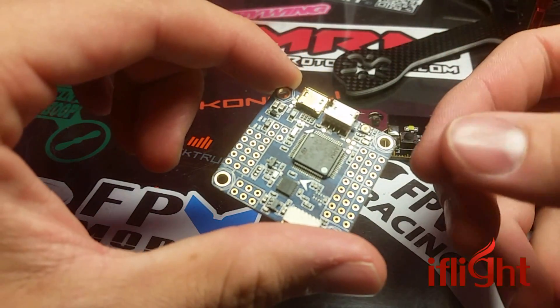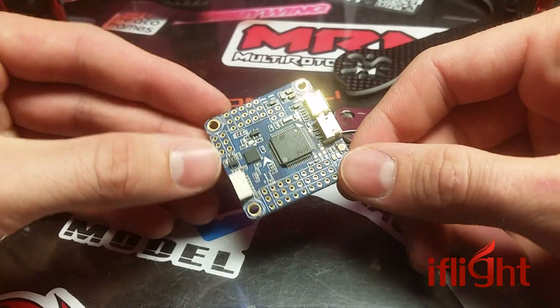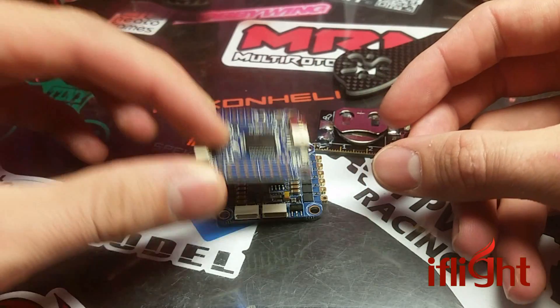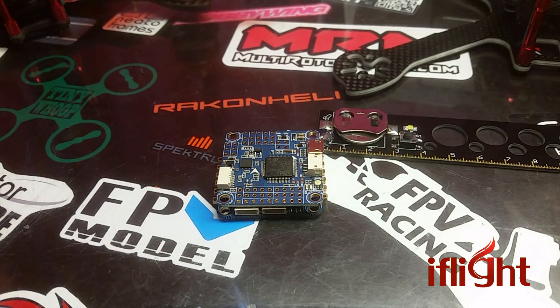And you know what, I'm actually looking forward to playing with this. We all know that F4s have way more power than we'll ever need, but I'm going to try and push this one to the absolute limits. I'm going to create a pretty tight stack with their little 4-in-1 ESC as well, and hopefully have an insanely clean build. I'm going to go thrash this thing.